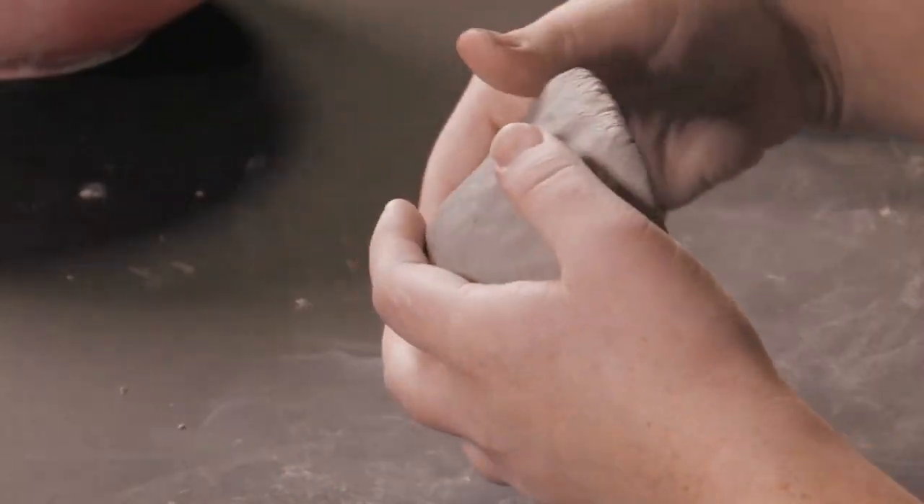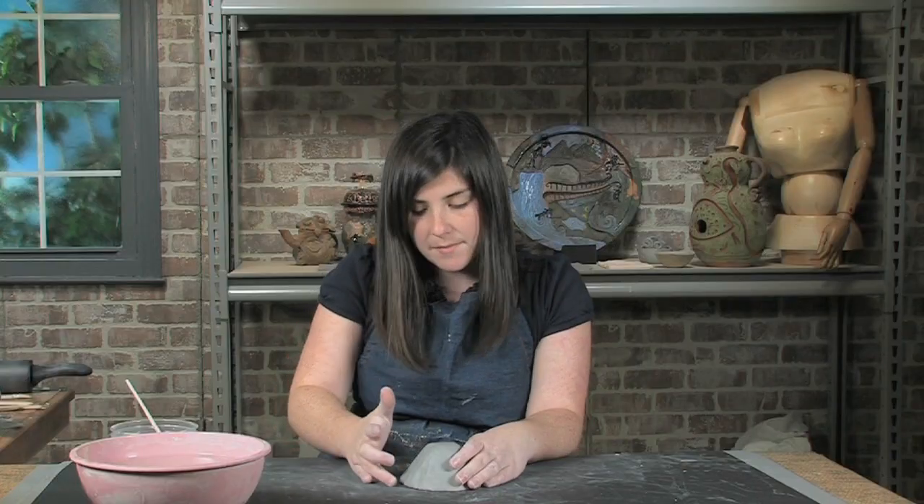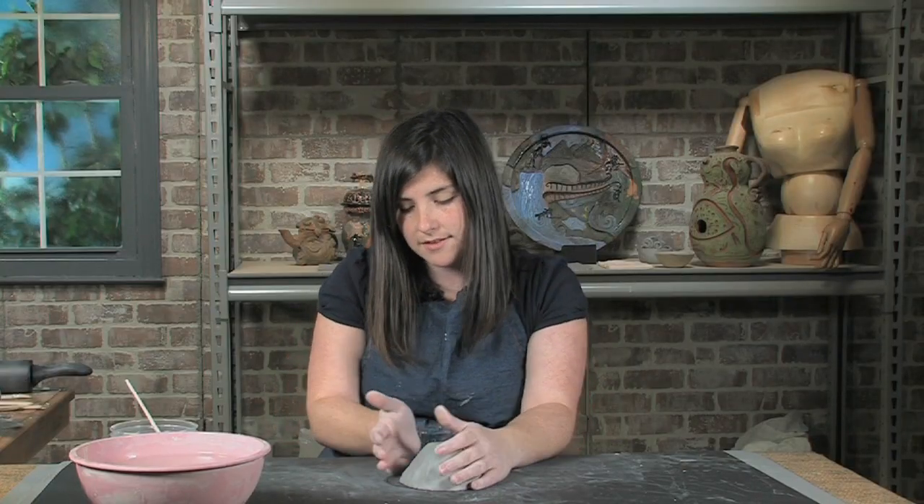In this segment we're going to work on making a coil pot, the pinch pot, slabs, and some glazing techniques. Just sort of smooth it down — it's not going to be perfect. Pinch pots are not perfect, but they all are unique and they're all beautiful.